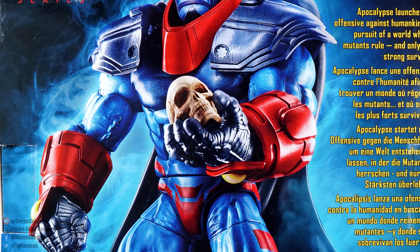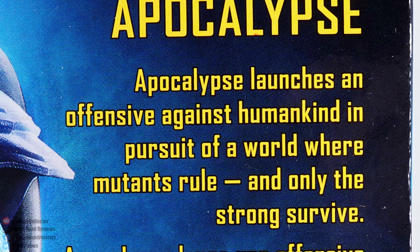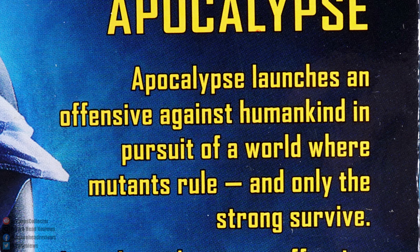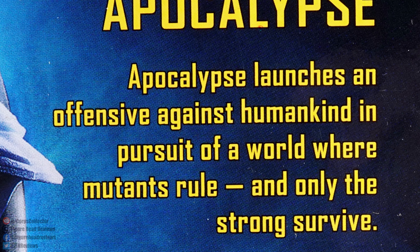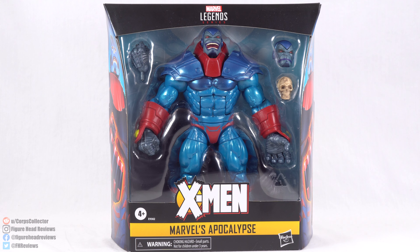That artwork is going to be the same on both sides. On the back we get a full product shot of Apocalypse standing tall — looks pretty cool. We do have a quick read-up: 'Apocalypse launches an offensive against humankind in pursuit of a world where mutants rule and only the strong survive.' But enough about that — let's go ahead and get this open and take a look at Apocalypse.